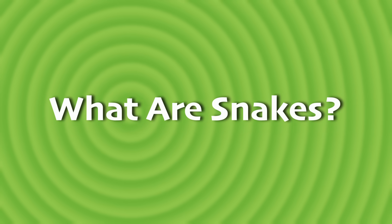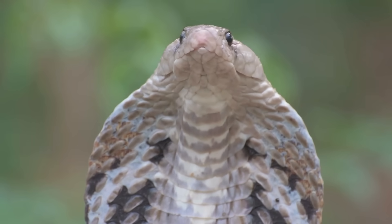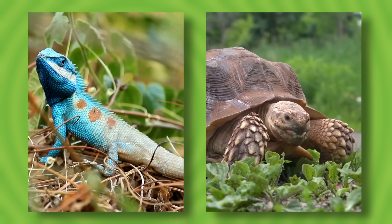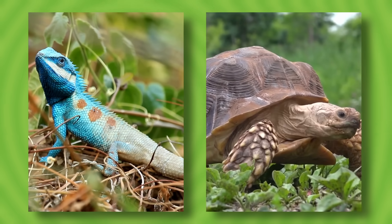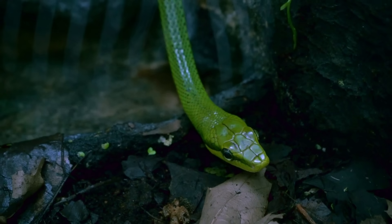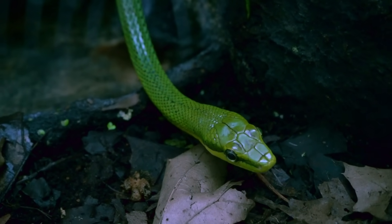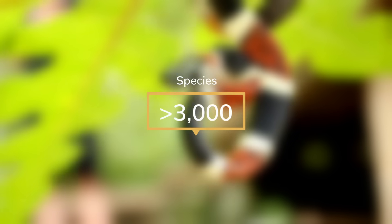What are snakes? Snakes are reptiles, which usually means they are cold-blooded, covered in scales, and lay eggs. Lizards and tortoises are examples of other reptiles. But unlike most reptiles, snakes have no legs. Instead, they move by slithering, using their muscles and scales to push themselves along the ground. While they all have this and a few other traits in common, there are many different species of snakes — more than 3,000 kinds call planet Earth their home.